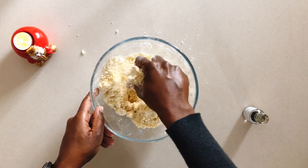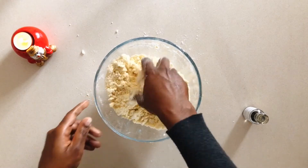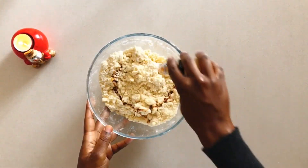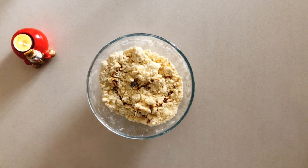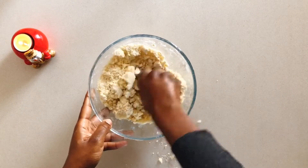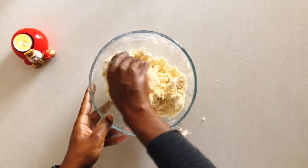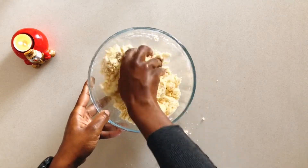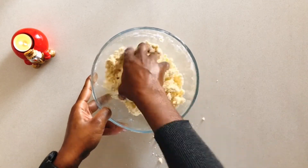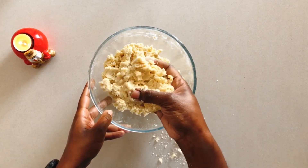Then we're going to go in with our hands — mix it in until there are no pockets of flour. Then add in the vanilla and mix it again for a few seconds, not too long so that the butter starts to melt, just until it seems to come together but it's still lumpy with big chunks.